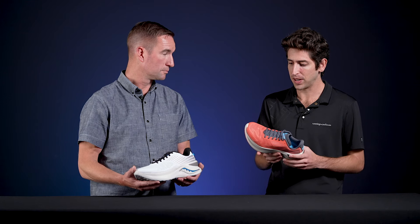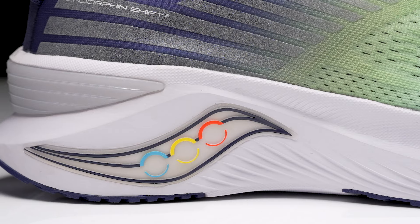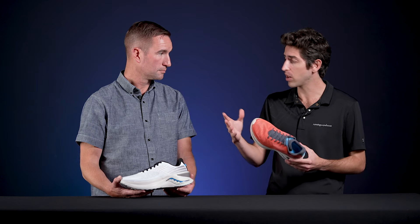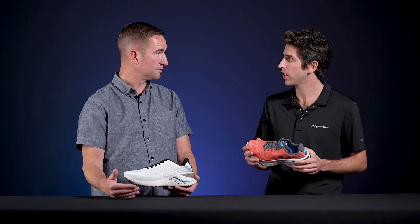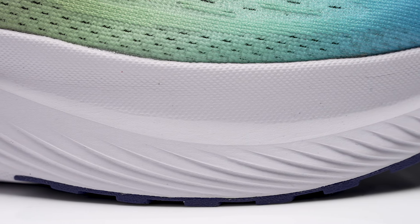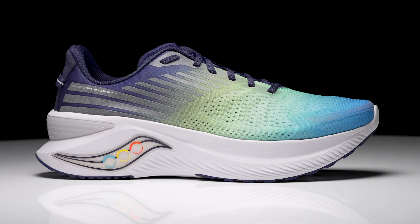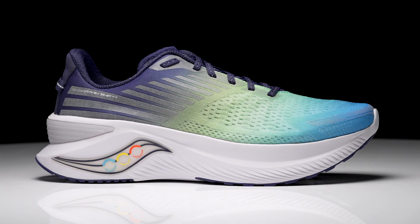Moving on down to the midsole, Power Run PB is used in a lot of the other Endorphin shoes but the Shift utilizes a Power Run midsole. Power Run as a material is used in a lot of our franchise models like the Guide, the Ride, Kinvara — shoes that you're very familiar with. One of the things that's happened over the course of the past few years is Power Run as a material has evolved and it's quite a bit lighter than it's been previously. So on the Endorphin Shift, the midsole compound has a more aggressive stack height and it gives you a really lightweight feel to the shoe.